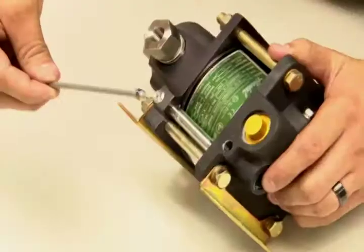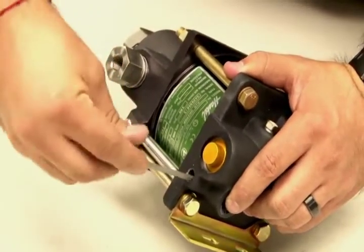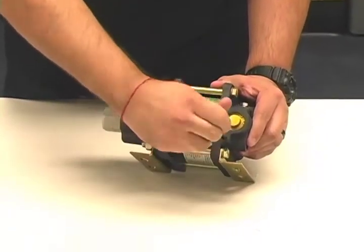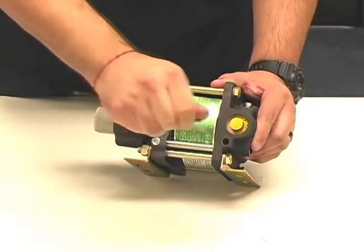Insert the plug with Loctite into the open port until it reaches the internal threads and screw it in carefully. Don't cross threads. Make sure this plug is securely tightened down.